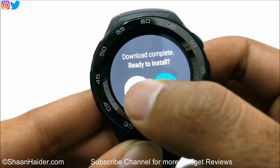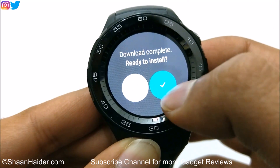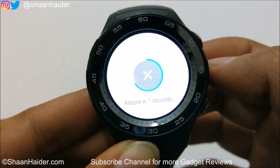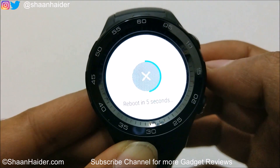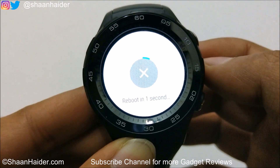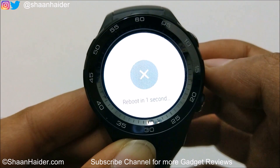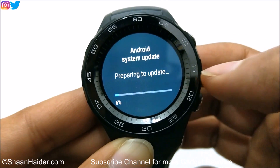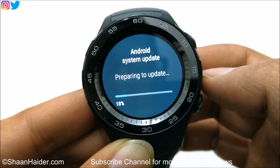And now the download is complete and it is ready to be installed. Just tap on this check mark and you can see the device will reboot in 10 seconds. Now it is preparing to update as you can see here.